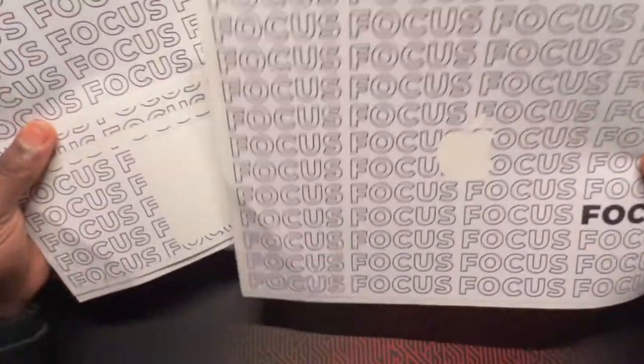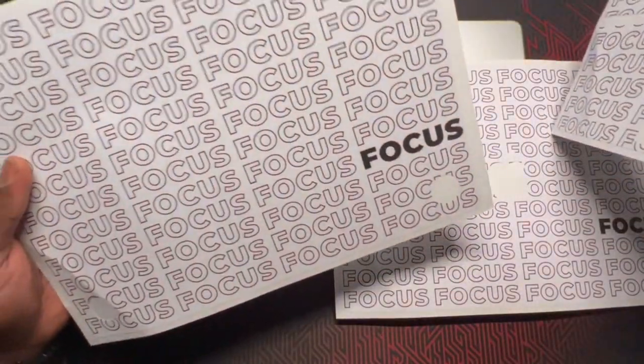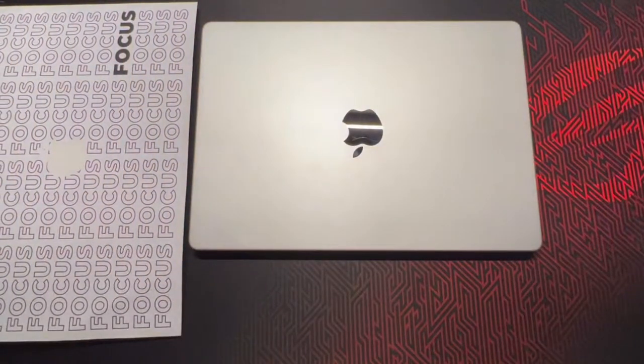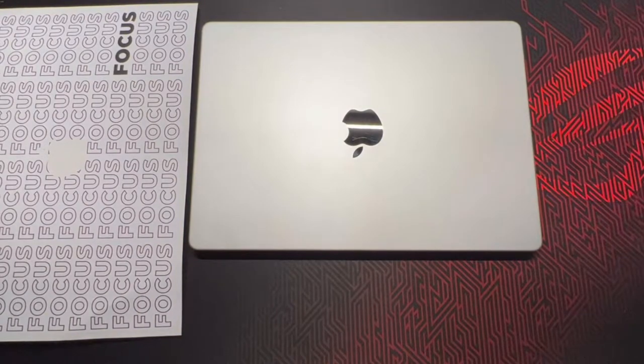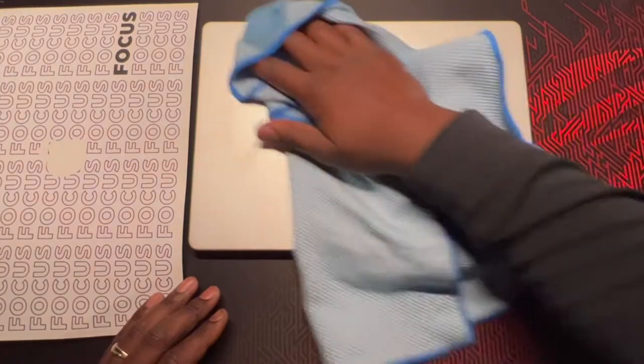So this is for the front — that's the keyboard. And then this is the rear. The video shows you definitely want to clean the top of your MacBook, get all that dirt and grime off. So I'm using my handy-dandy alcohol wipe and a nice little microfiber cloth.